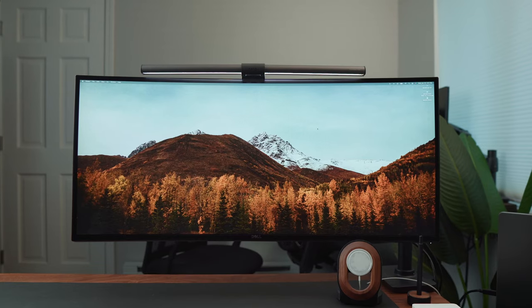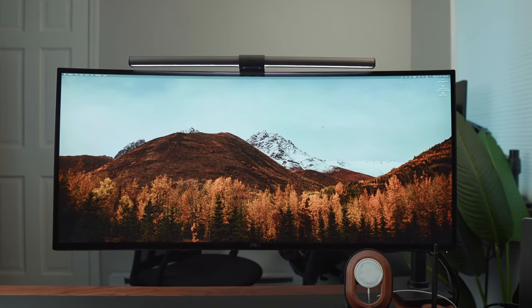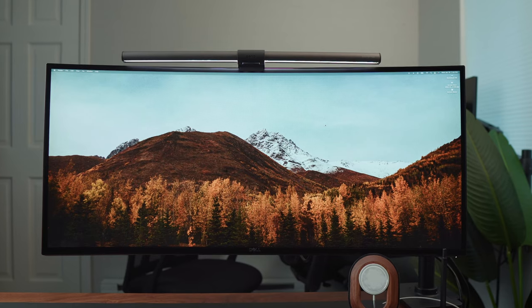So I thought to myself, why not just answer it in one video and cover most of those common questions that I get. First, let's go over the monitor that I have. I have a 34 inch ultra wide monitor from Dell — it's the U3419W.